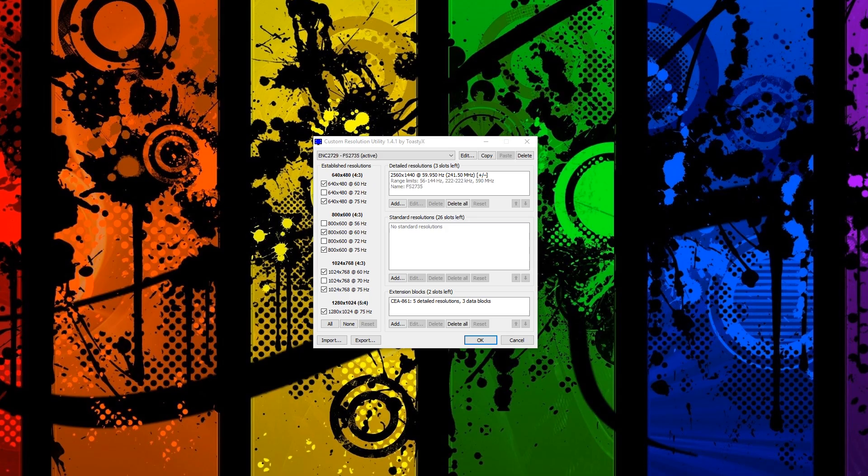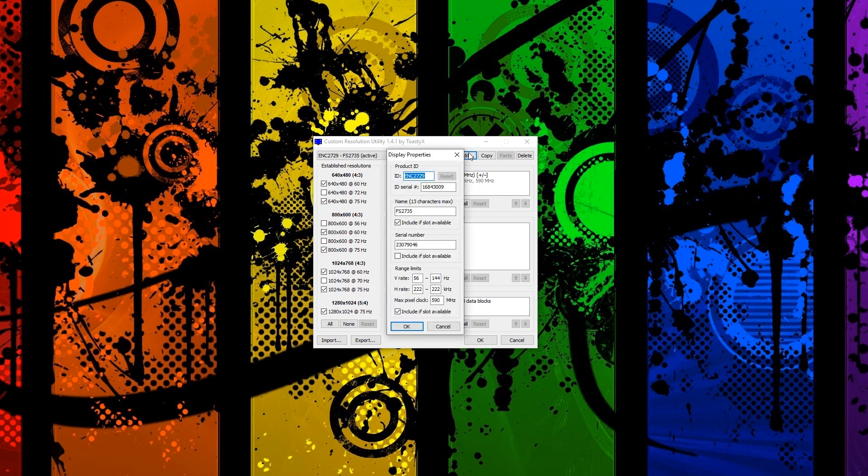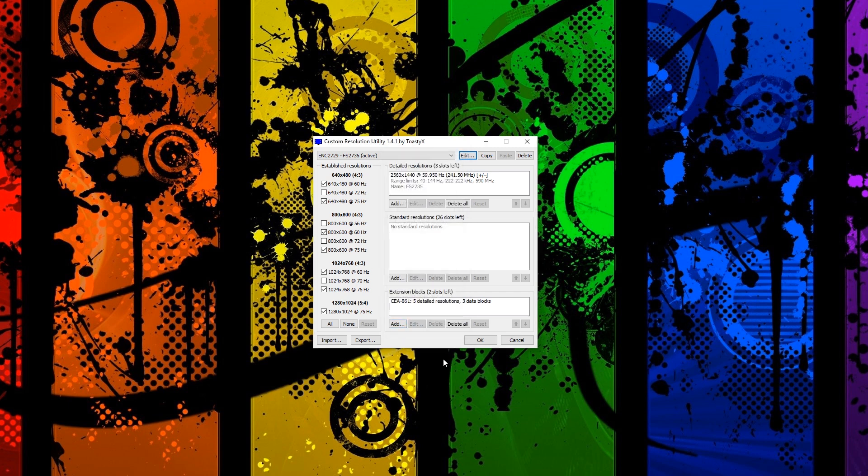One last tip! If you have a FreeSync monitor with a limited range and are feeling adventurous, take a look at Custom Resolution Utility, a free tool that allows you to manually adjust the variable refresh rate of your monitor easily. Of course, this is not officially supported by monitors and you do this at your own risk. However, plenty of monitors have proven their FreeSync ranges can be expanded significantly and safely. We'll put the link in the description below.